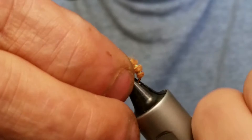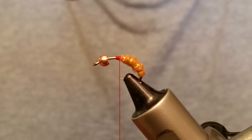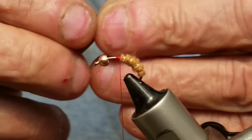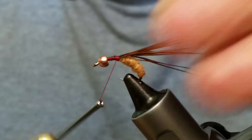Now we're just going to move our fly to where it's supposed to be. Grab our pheasant tail — you want to clip off about a dozen good pheasant tail fibers. You want to clip these up past about the middle or so; that way you're getting good color at the top of your fly. Now we're just going to tie that pheasant tail in. Use your thumb to hold it down so it stays spread out.